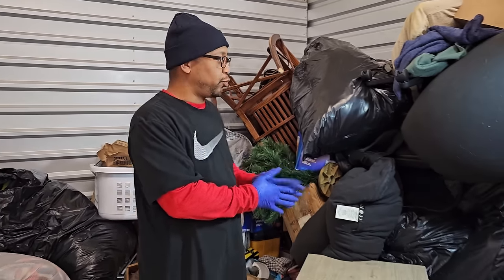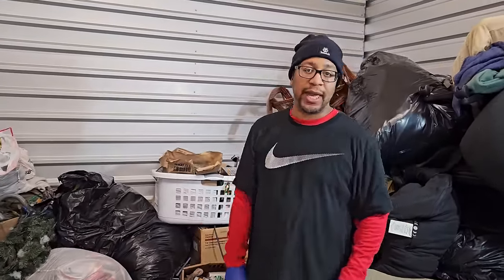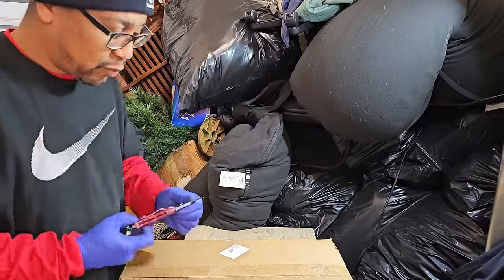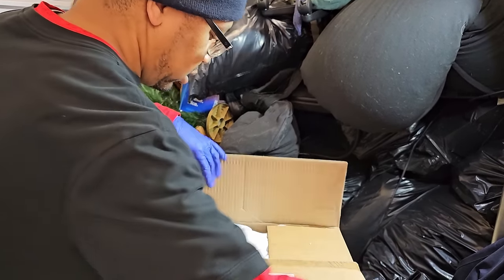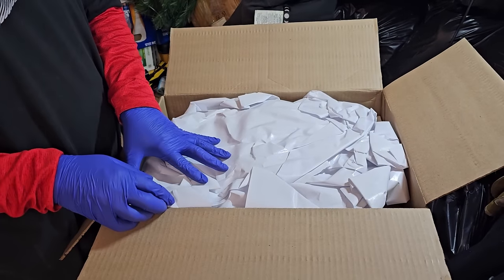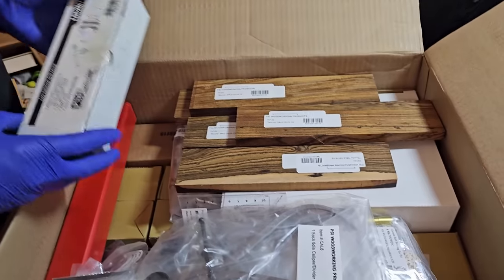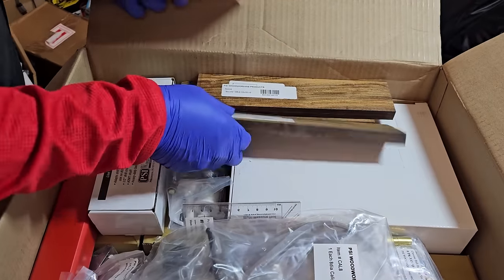You can see we have a lot of stuff still to go through. There's bags, there's more boxes, there's tons of stuff. So we're going to go ahead and wrap this up with this last box I've been promising we'd get to. We still have more of this unit, so we're going to have to get back to you with more. But let's wrap this up real quick. It's brand new in the box. What do we have in the box? I see more boxes. Live tailstock drill chuck — oh there's a whole bunch of stuff in here. PSI Woodworking Products.